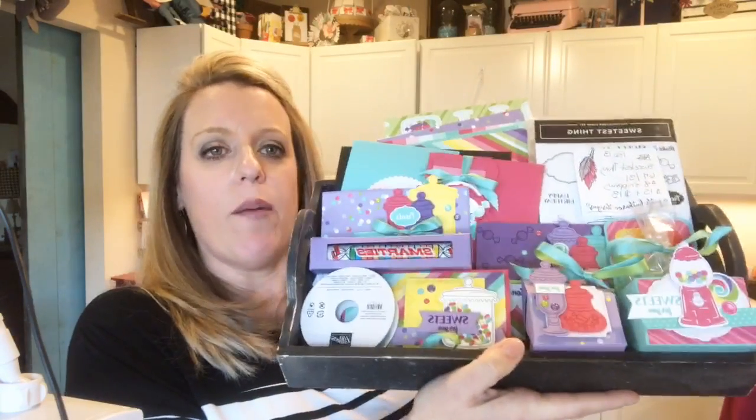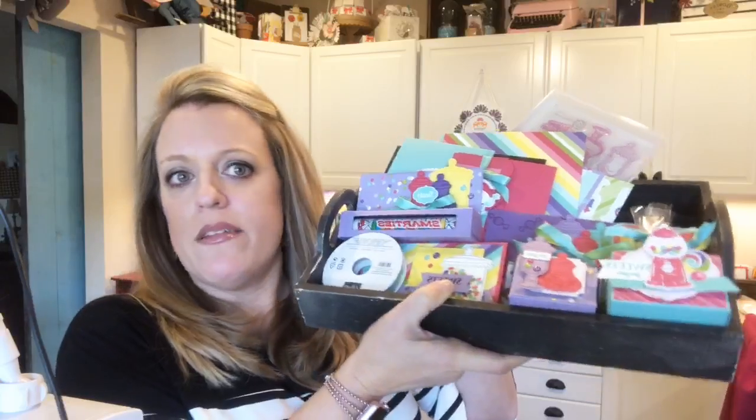Next up is my new class — The Sweetest Thing stamp set. I uploaded a video yesterday over on my Facebook page. It's got beautiful paper and I love it. All the details can be found on my blog, including a video where I talk more about all the projects. The deadline to register is February 13th. There are four options: the class that includes the bundle, the class without the bundle, just the PDF option, and a kit version for my team at $13. I haven't even emailed it out yet — go check it out, I really like this class a lot.